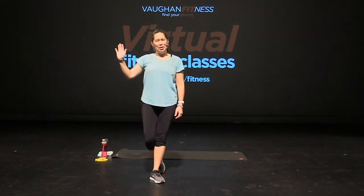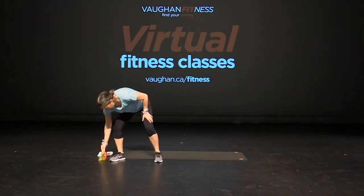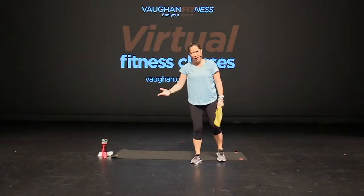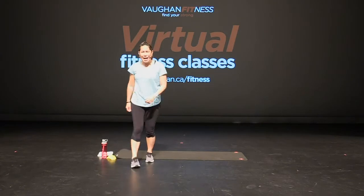Hi everyone, my name is Leanna, one of your fitness instructors for the City of Vaughan. Today we are going to do a core and band workout. What you're going to need is a band — these are called mini bands. Any size will do, any colour will do, whatever you've got. If you don't have one, that's fine, you can still join in. You'll need a mat or a comfy carpet at home, a towel and some water. Let's get started.